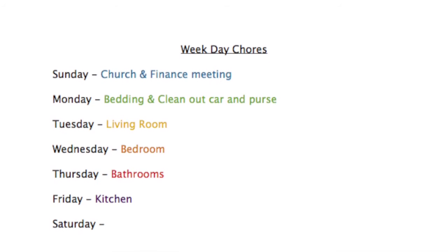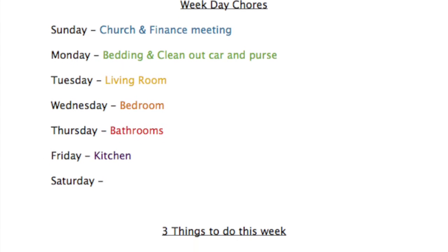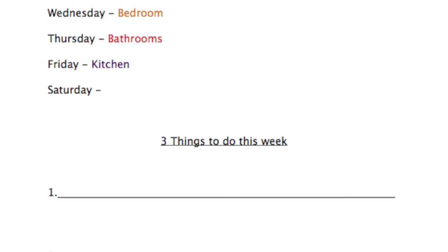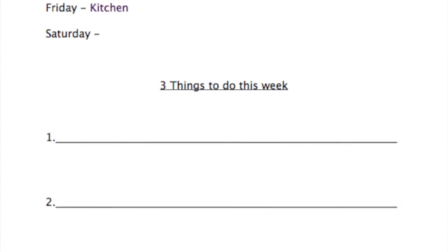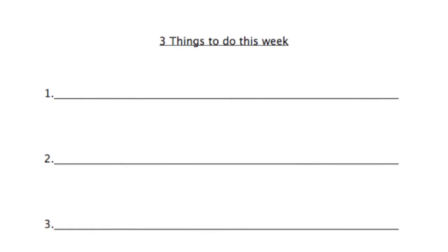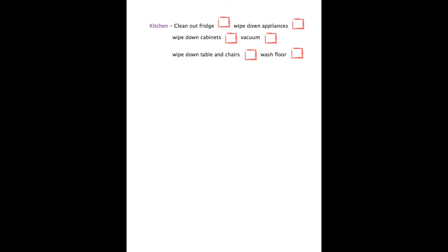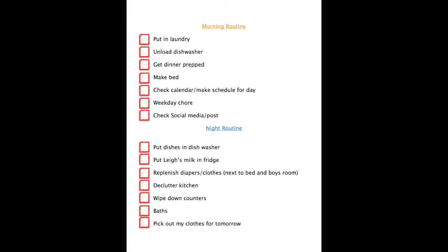The first sheet simply has the days of the week and what room I want to clean that day, with three lines below to add additional tasks or a project I want to get done that week. The second sheet breaks down the rooms individually and what I want to accomplish in each room on a weekly basis. Having my day and night routine written out has been a lifesaver — if I do the morning routine, the night is easy, and vice versa.